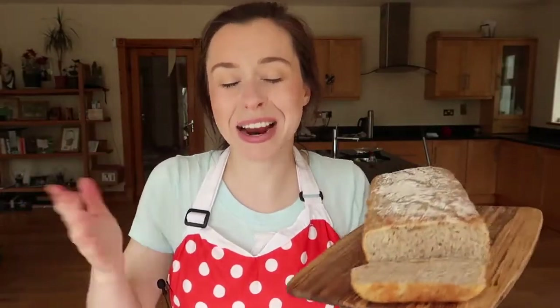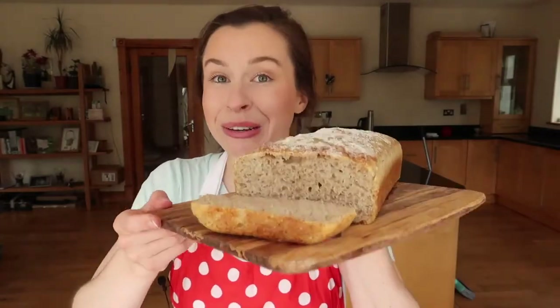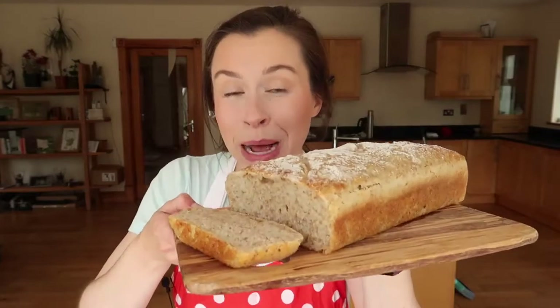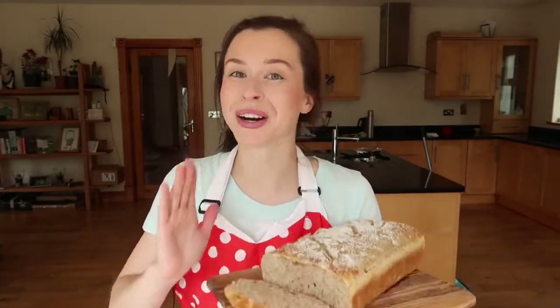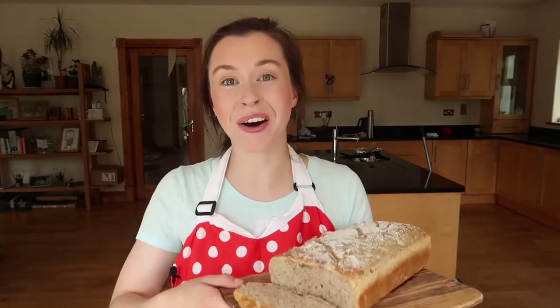And that is it everybody! Can you believe how quickly and easily that loaf came together? It looks and tastes absolutely incredible — this loaf will not last long in your house and I would urge you to give it a go. Please don't forget to tag me in your recreations on all of my social media platforms — links are all in the description box below. If you liked the video, please give it a big thumbs up, hit subscribe, and I'm really looking forward to seeing you back in my next video. Bye!